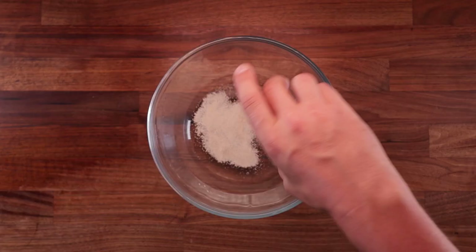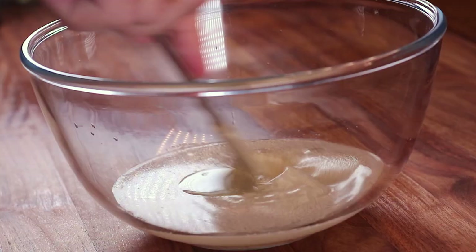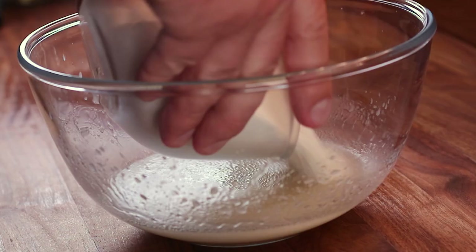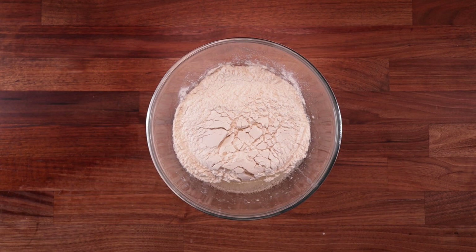This basic steamed bun dough can be used for different steamed buns — you could fill them perhaps. But whatever you decide to do, make sure you mix your ingredients well so you dissolve any large salt and sugar crystals and hydrate the yeast. Now add the flour and continue with the scraper, mixing it together until there's no more dry flour left.